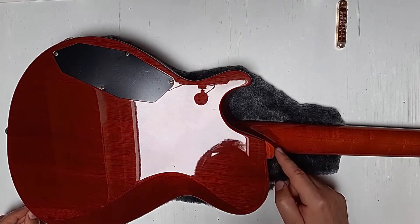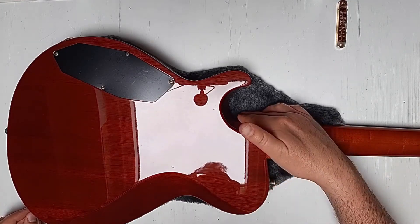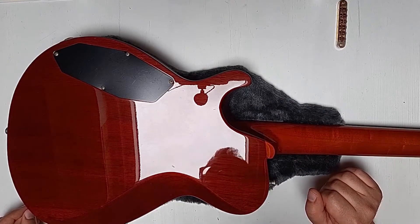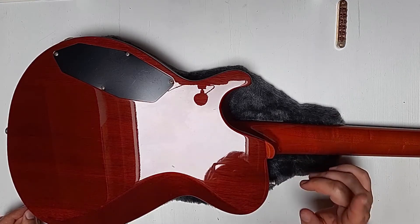You see that both the neck is carved and also the body is carved, in order to keep better access to higher frets. And I have to say, this is by far the most comfortable guitar when it comes to reaching the 22nd fret.